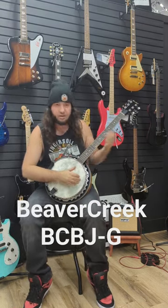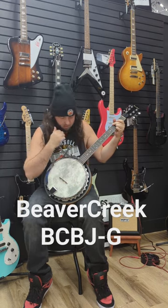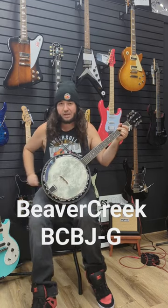Six strings, tune like a guitar. You can strum it. My favorite thing to do with this is some pickin', you know what I mean?